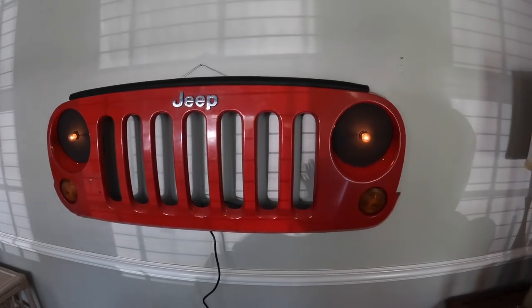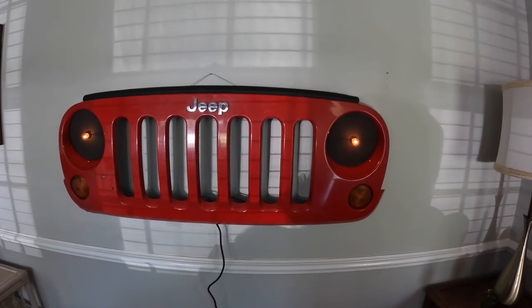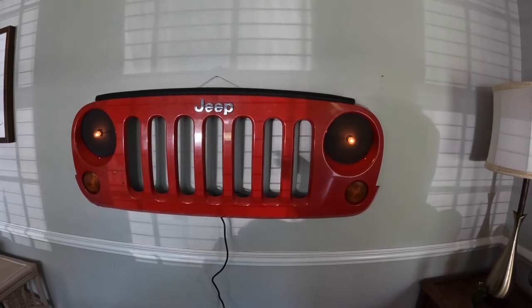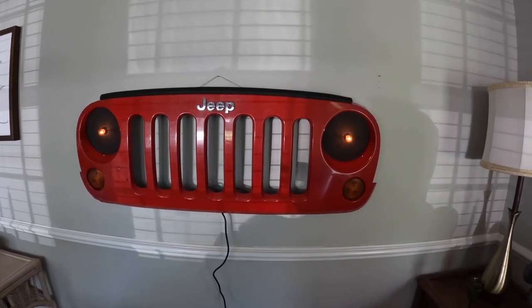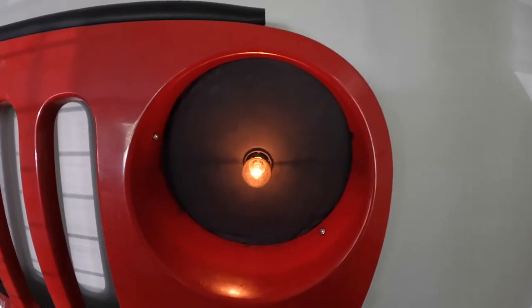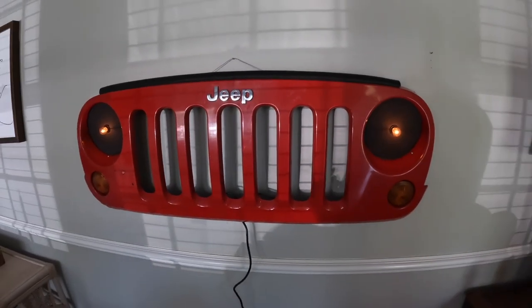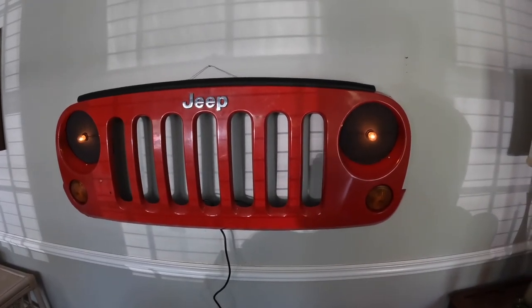Hey, what's going on everybody, it's Nick with Resell to Rome. That Jeep grill right behind me — I'm gonna take it to the booth and put a $200 price tag on it. In this video we're gonna go over exactly how I made it, in case you want to make one to sell in your neighborhood. I got the grill off a guy on Facebook Marketplace for $50, then spent about $45 in materials to make it into its current shape — basically a piece of hanging wall art. I think it would be popular in man caves or basements; any type of Jeep enthusiast would really dig this. As you can see, the turn signal bulbs are lighting up and you just plug it into a regular wall outlet. I'm gonna flip this around so you can see how I wired everything up and how I got the finished product.